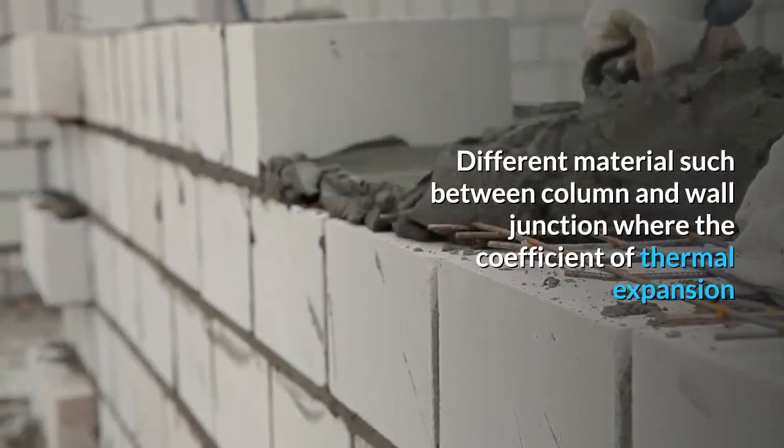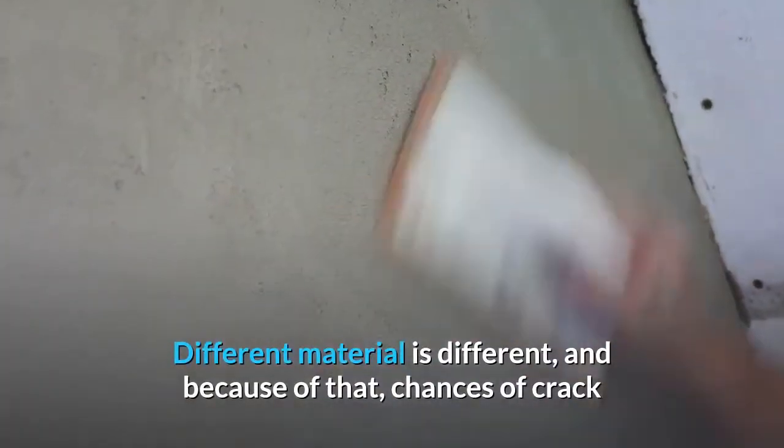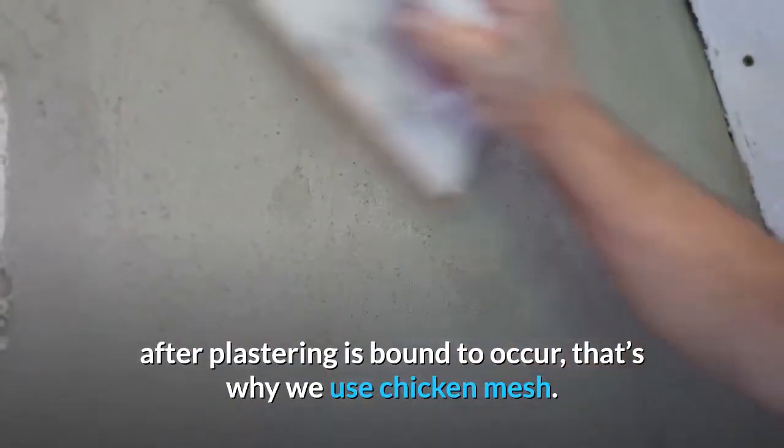Different materials, such as between column and wall junctions, have different coefficients of thermal expansion. Because of that, chances of cracking after plastering are bound to occur. That's why we use chicken mesh.